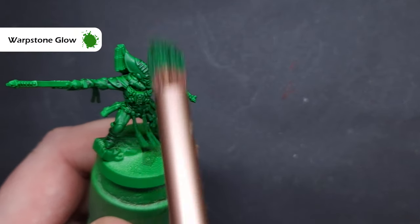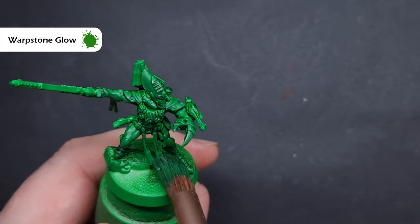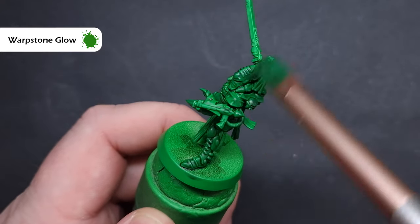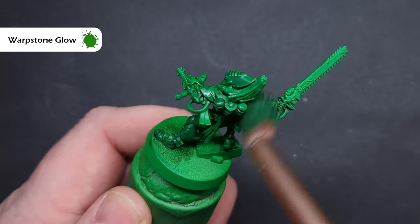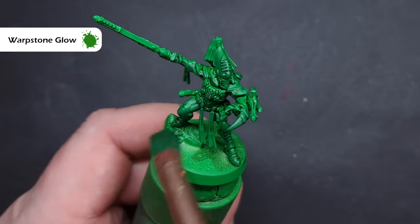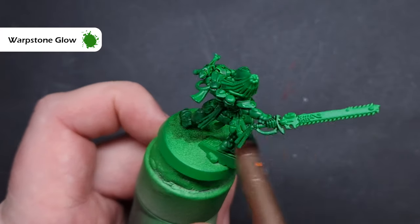Once the Null Oil is completely dry, we're then going to dry brush the models with some Warpstone Glow. I'm using a very soft, large makeup brush — it's got a lot of paint but I've wiped most of it off, so it's not necessarily a dry brush per se. When I paint the model, I'm going to flick the brush in a downward motion, pulling the paint down, which is going to leave the darker colours in those recesses but brighten up those armour panels.